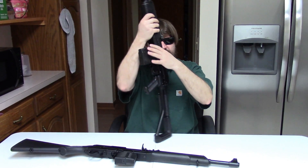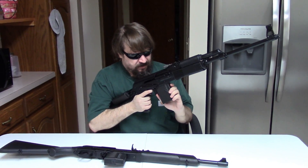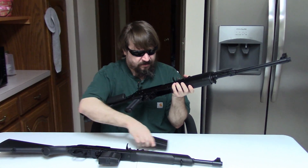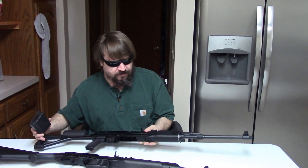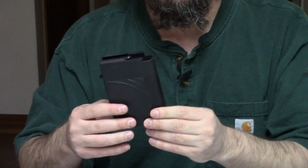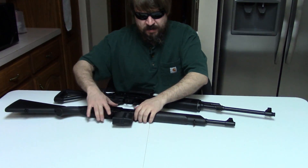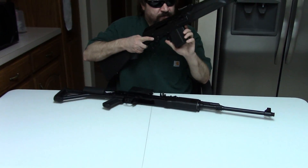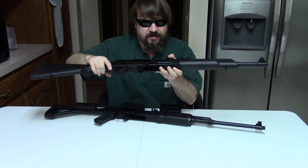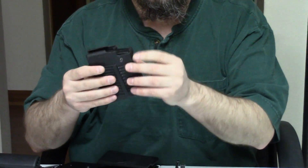Now, interestingly, these use different magazines — both rock and lock, but different style. The Veper is double stack, unlike the 54R version — this is the 10-round mag, and these also ship with a five-rounder, polymer. The Saiga, on the other hand, still double-stack styling, uses an 8-round mag as standard.